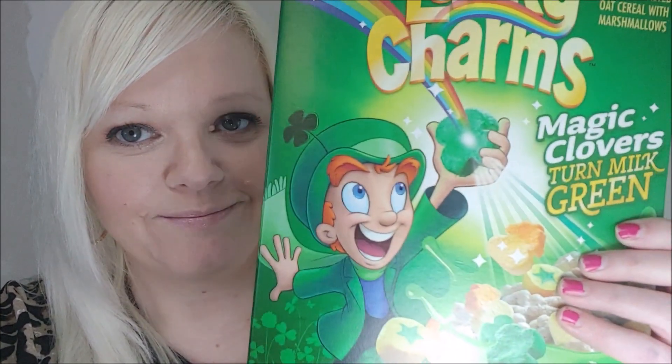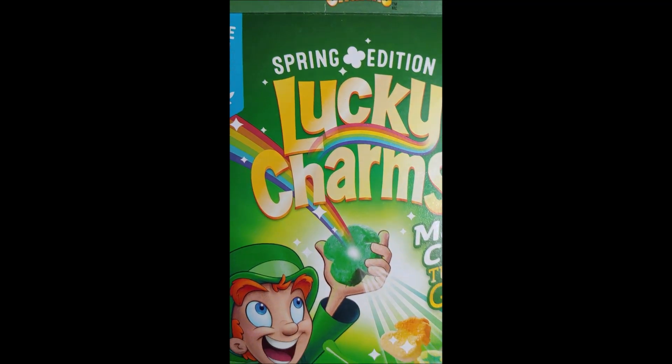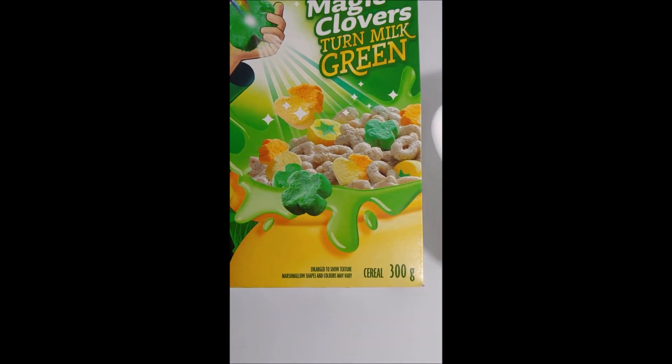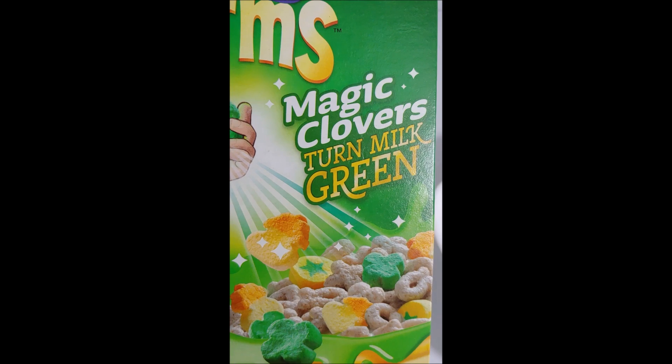Hi everyone, today we're trying the new Lucky Charms Spring Edition. It's supposed to turn your milk green. The package says Spring Edition Lucky Charms, and they're showing the milk as green, and it says Magic Clovers turn milk green.